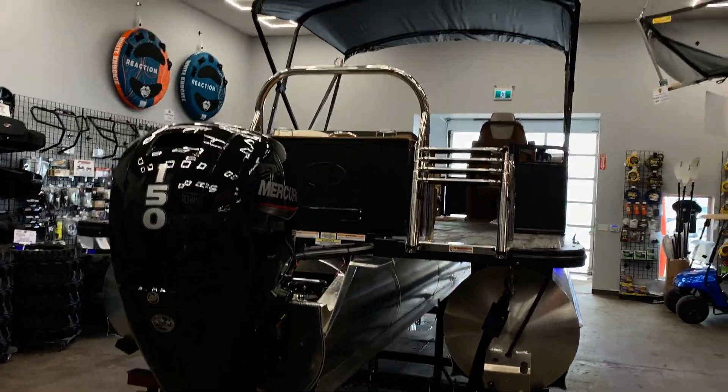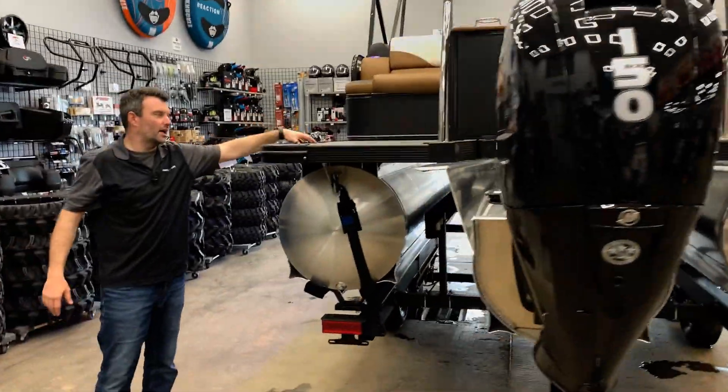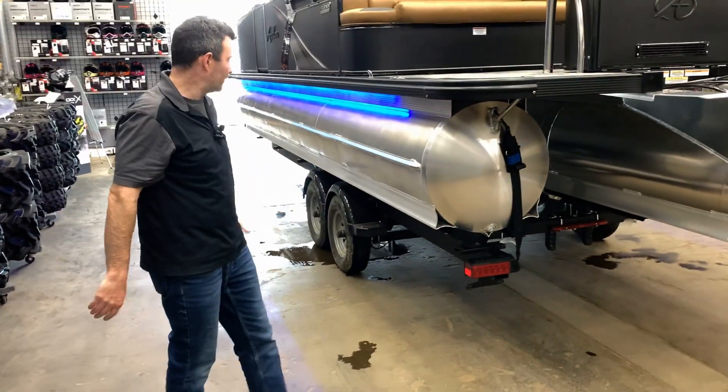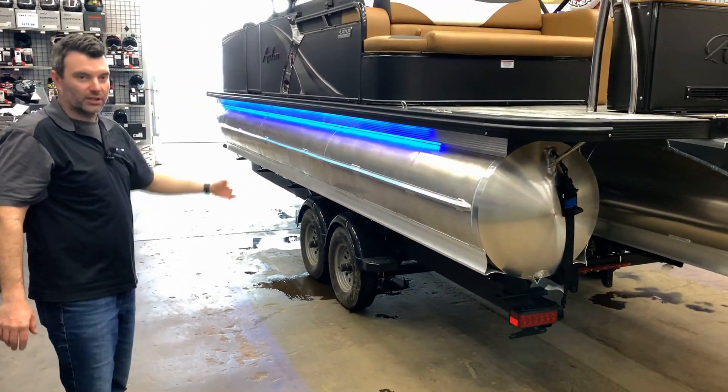On the opposite side of the boat, we have a nice big area where you can put a diving board, a barbecue, or whatever you want. Lots of room on the back of the boat here, and it's matte black in color as well.